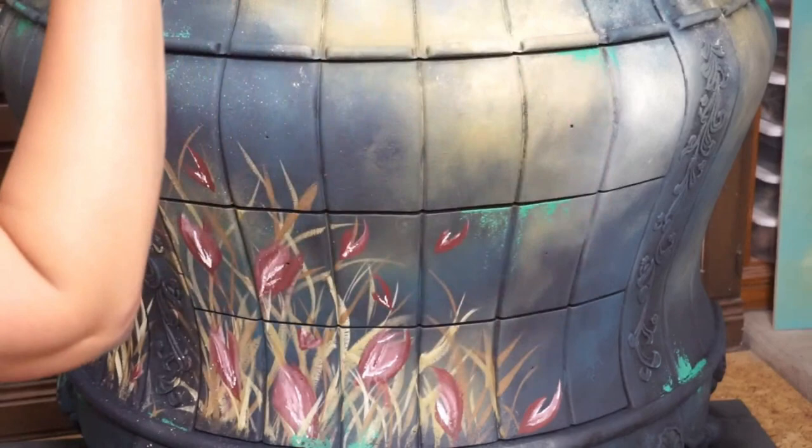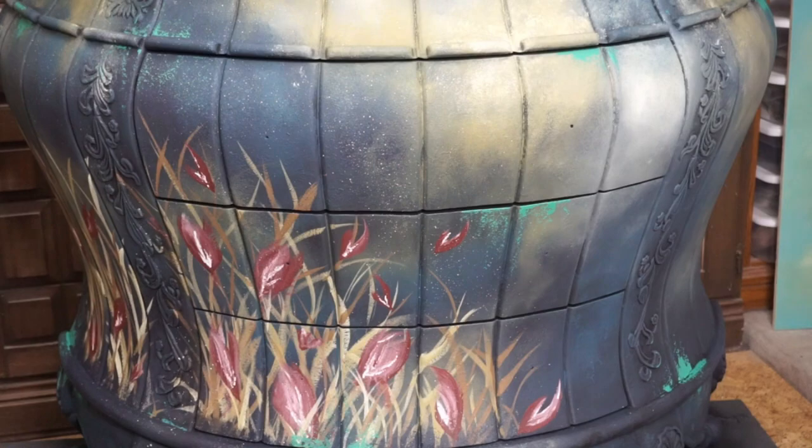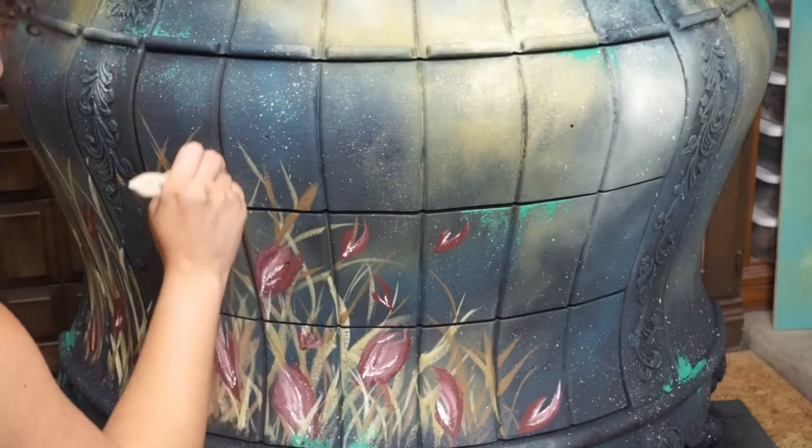Next up, I get to use one of the more fun techniques, which is paint flecking. I dip a round small brush into the color Lemonade, spritz a little bit of water onto the brush, and using my thumb, I am able to flick paint onto the piece.